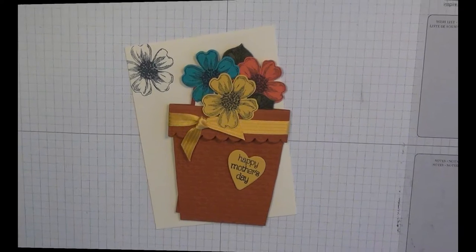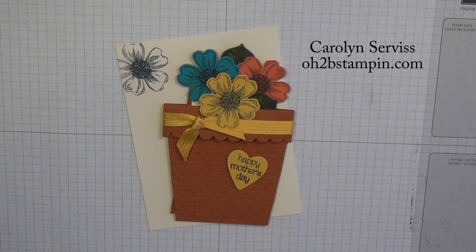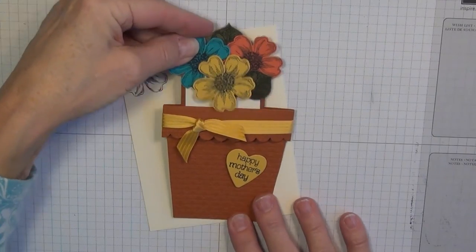Hello Stampers! This is Carolyn Service with O2Bstamping.com. Today I wanted to show you this little flower pot card that you can put your sentiment on the inside.